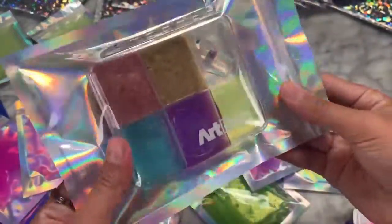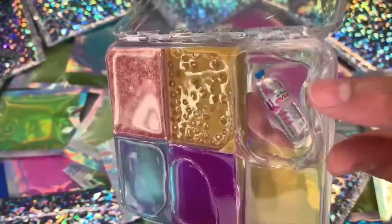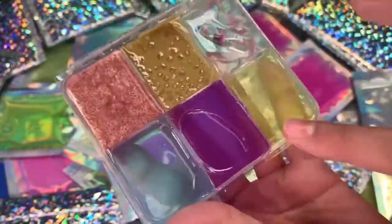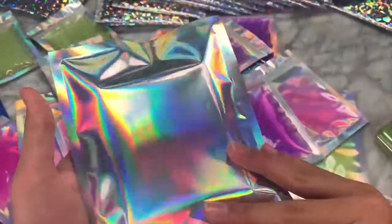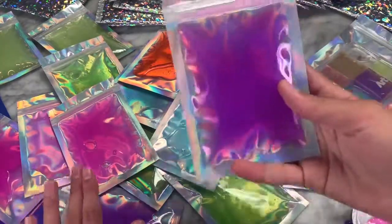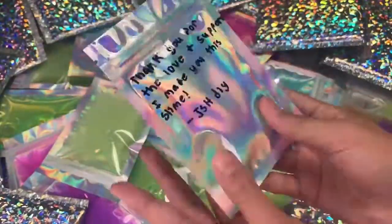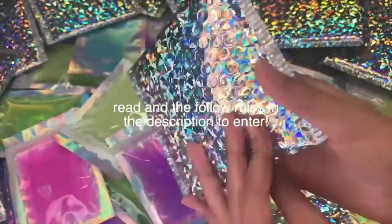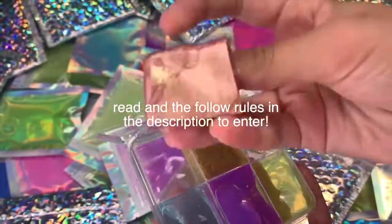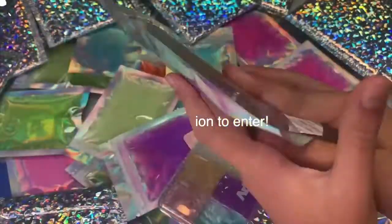We're doing different giveaways every week, and this week I'm giving away a hundred slime packages. There are two types you can win: a slime palette with rose gold putty, iced coffee slime, water slime, blue clear slime, ultraviolet slime, and neon clear slime — or a slime package with a big clear slime and a personal note from me. To enter, follow the rules in the description, watch this video till the very end, and I will be checking.